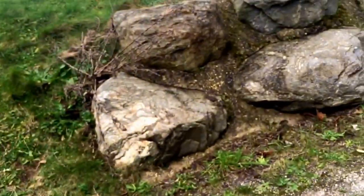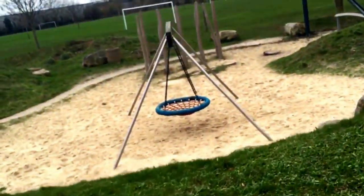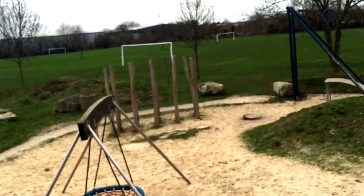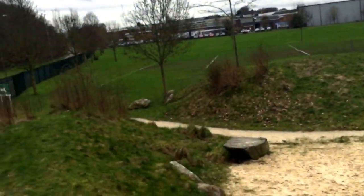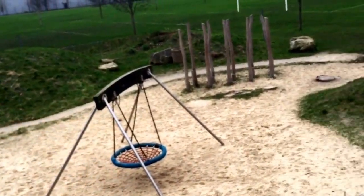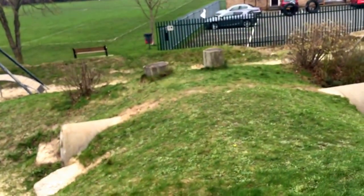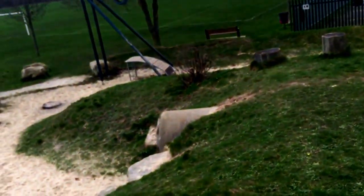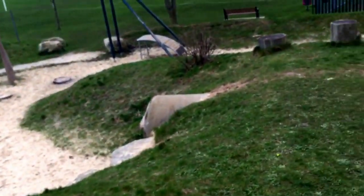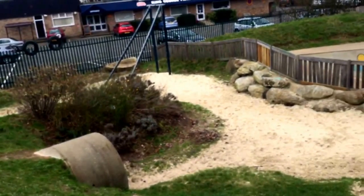Let's wander up this path again. It's not supposed to be a fancy RHS show garden — it's a rugged, playful landscape. The essential advice to give anyone wanting to do one of these sort of projects is get the infrastructure right. Don't worry about the kit and the furniture that goes in — get the landscape infrastructure right, and then you can always replace that over the years. But if you contain the loose fill and create levels and changes, that's the way to do it.